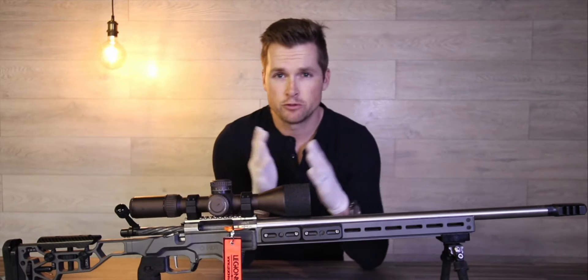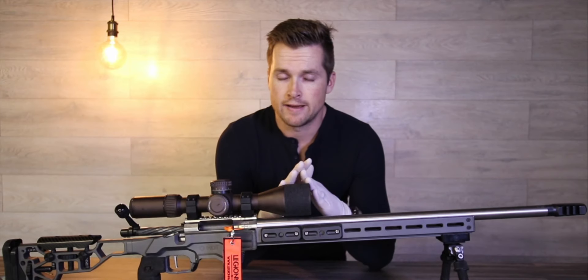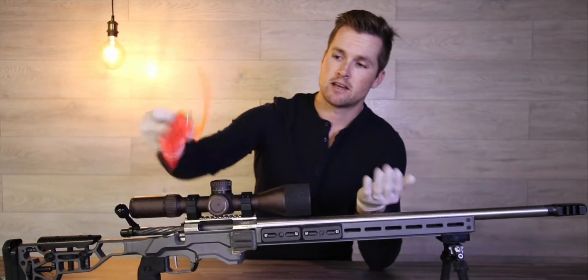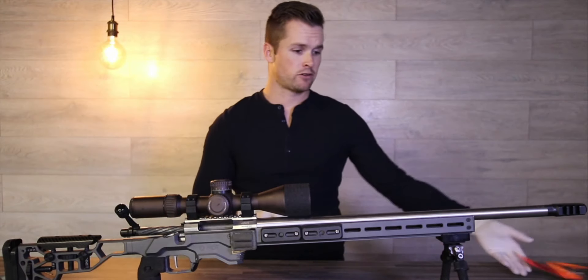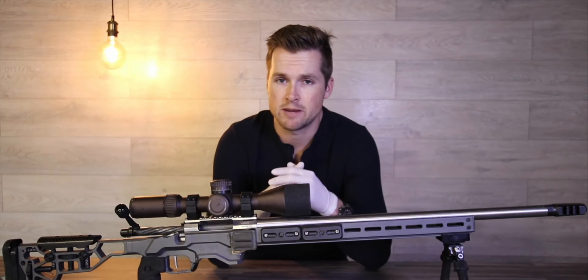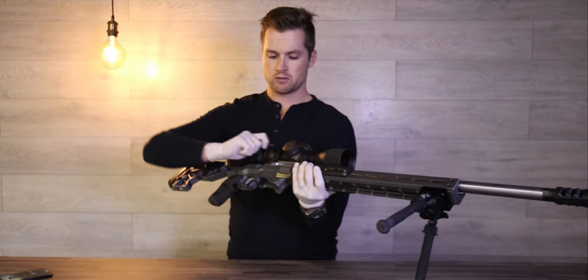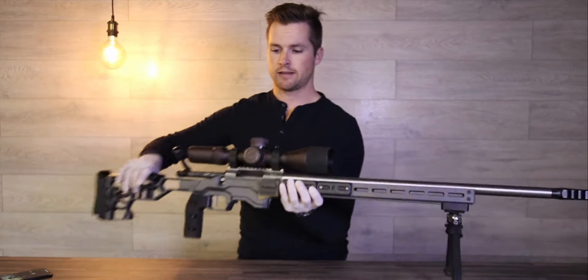Without further ado, the first thing I'm gonna do before I clean my rifle is obviously make sure the rifle is safe. In this case I had the chamber flag inserted pretty deep into the chamber so I know there is nothing in my rifle. I will also, for the purpose of the exercise, cycle that bolt.